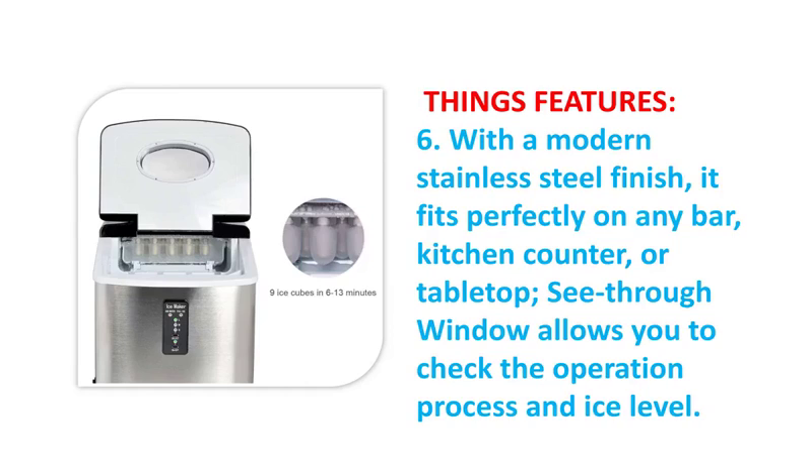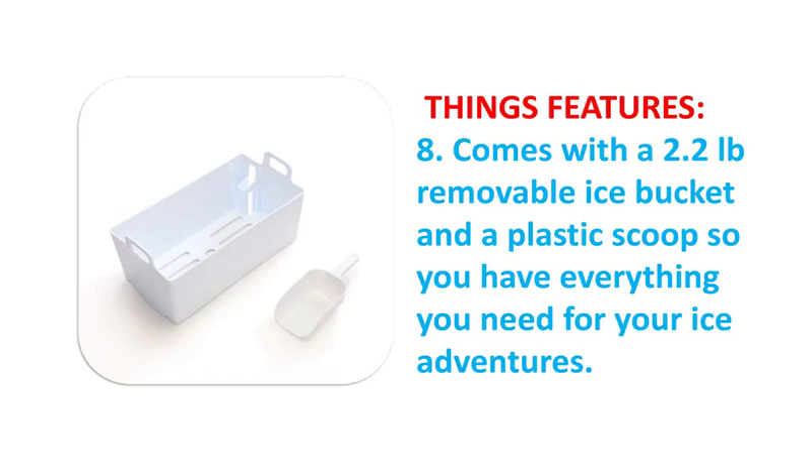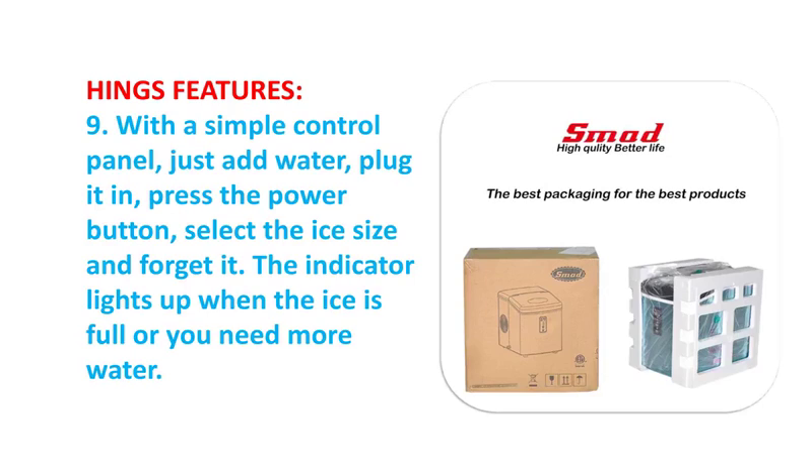This ice maker makes ice quickly and quietly in 6 to 12 minutes, producing 9 ice cubes each time and up to 28 to 33 pounds per day. Three selectable ice sizes — L, M, or S — with easy operation through the touch display. Produces popular bullet-shaped ice.